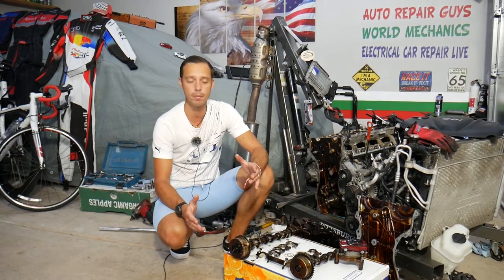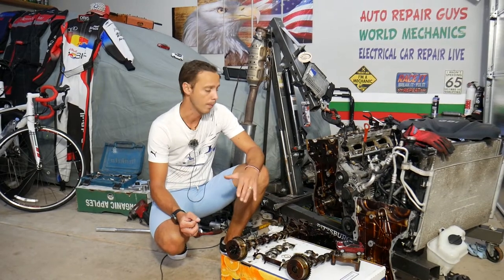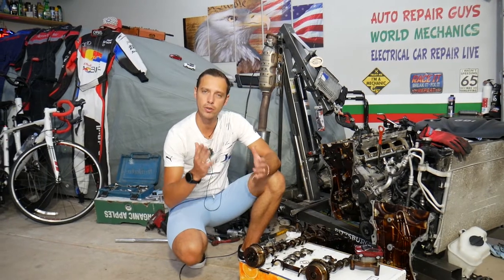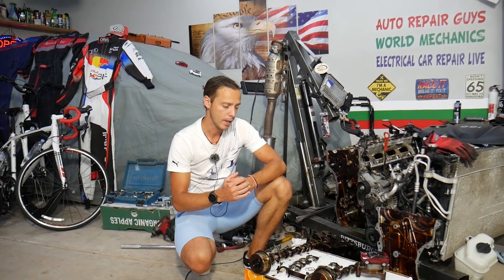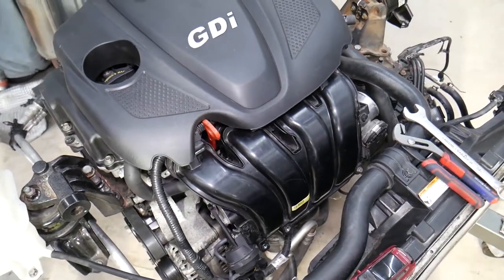This should work on a 2.4 GDI engine but may be helpful for other engines as well. Every single car we get at the garage we try to make at least two to three hundred free repair videos, because our mission is to save you as much money as we can. All we need in return: please subscribe and like the video. If you need to buy new camshafts, parts, or tools, check out the link in the description below.